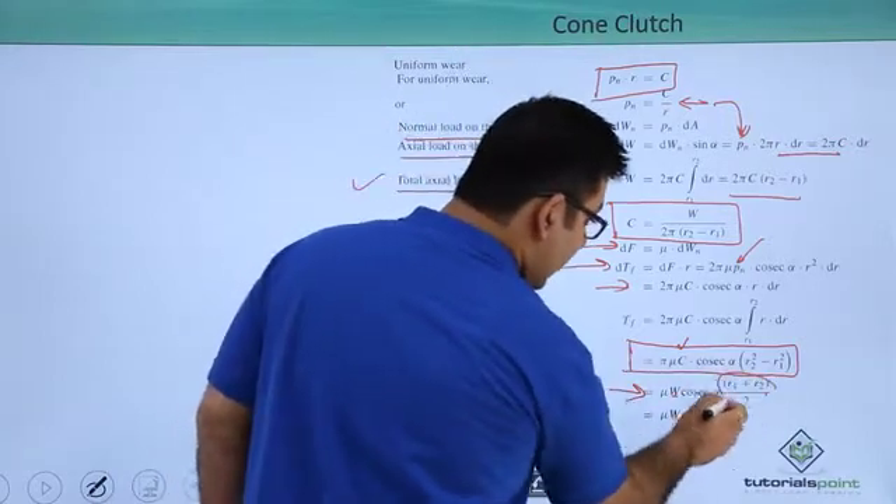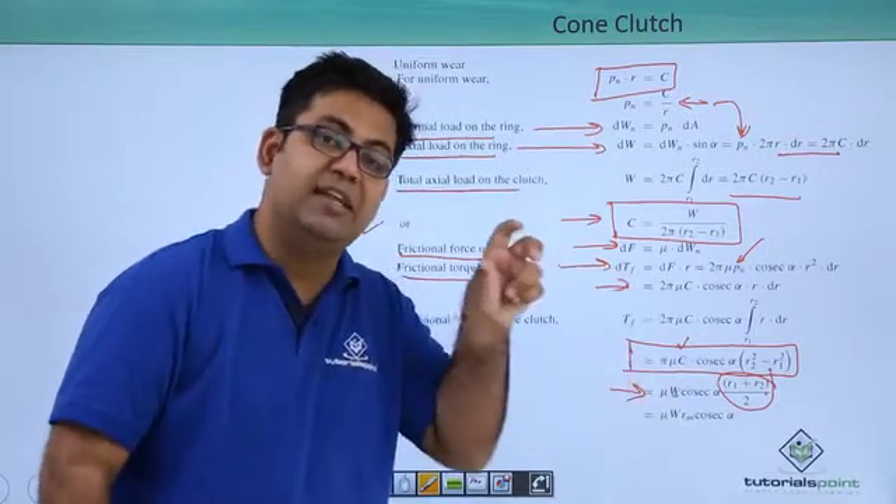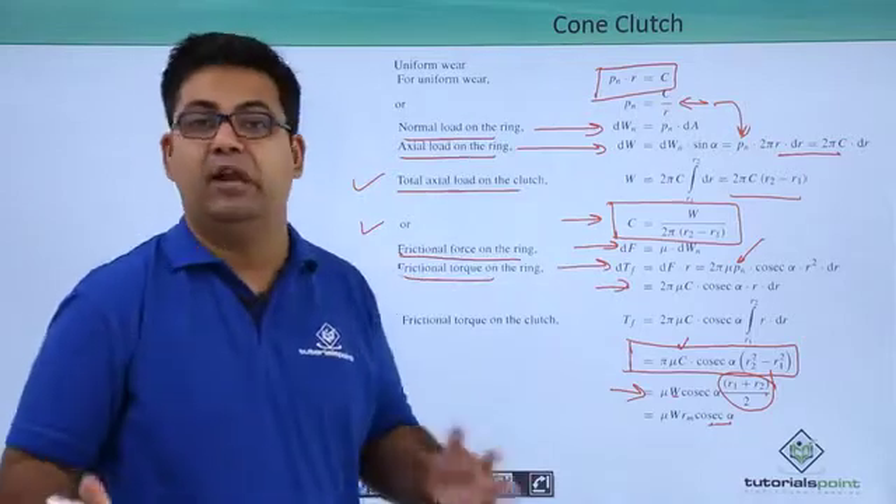Again you can see your mean radius is R1 plus R2, which is exactly the same as the single plate clutch. Instead you have an extra term of cosecant alpha.